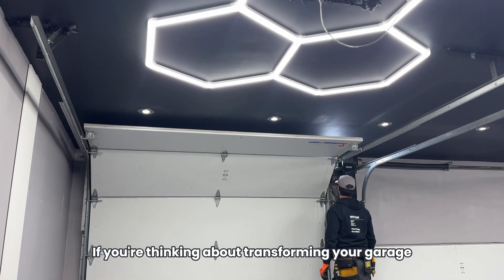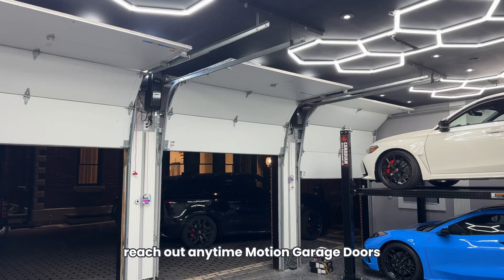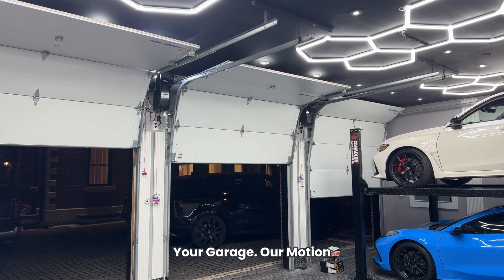If you're thinking about transforming your garage, reach out anytime. Motion Garage Doors — your garage in motion.